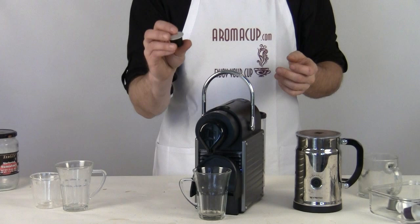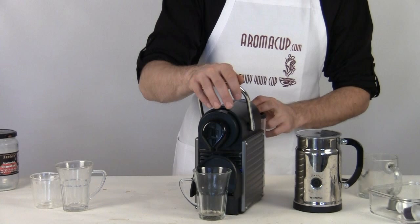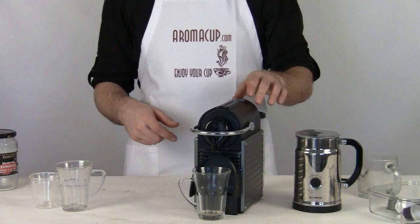Now I'm just going to grab my Grand Cru Nespresso capsule — choose any one that you would like. Some will be marked for lungo, some will not. You can really make the decision on if you want to make use of that specification or not. I'm just going to make use of one of my Grand Cru's right now. Go ahead and drop it into the machine, close it right up, and then choose the lungo double shot button on the top of your Nespresso Pixi.